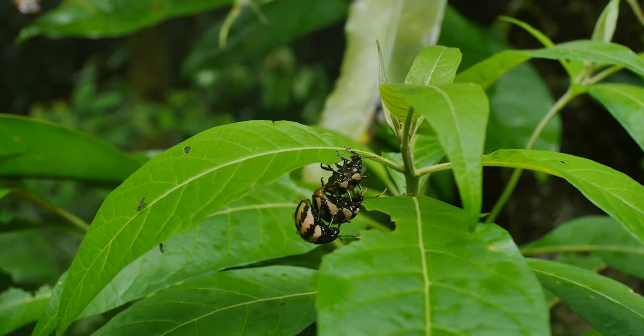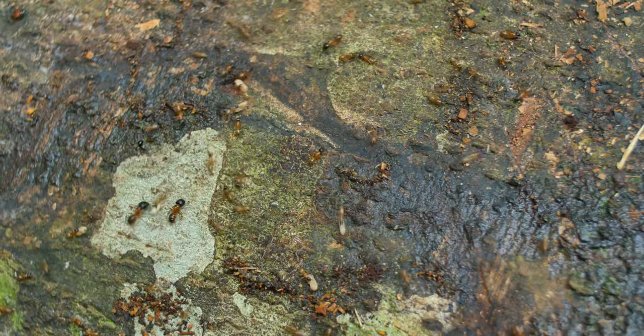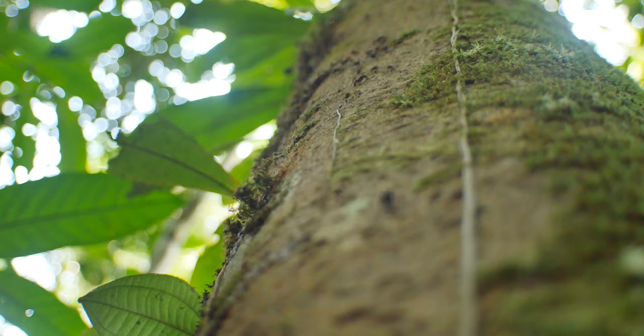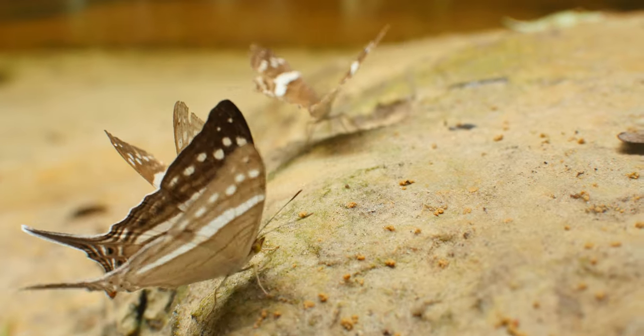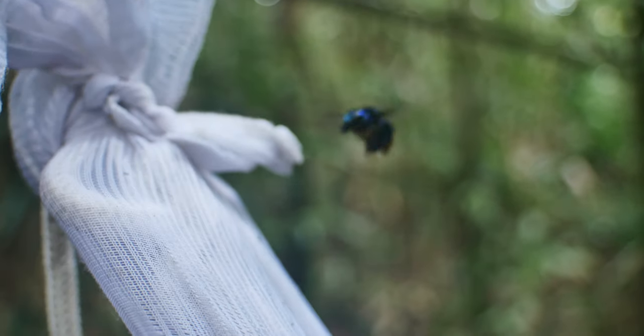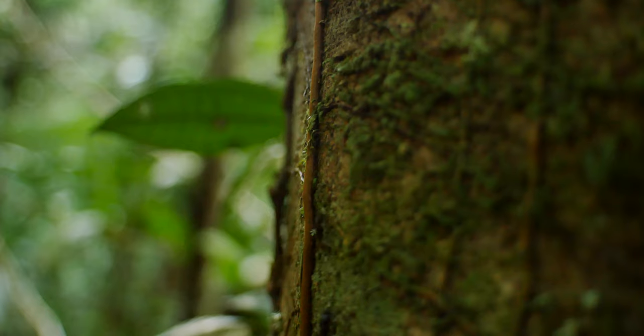One of the things that I found unique about the jungle was the variety of different bugs and also the sheer number that you come across on any given day. Some of them have a pretty benign existence and others really are a nuisance. We came across a lot of butterflies, bees, and ants.